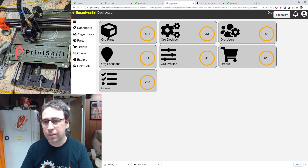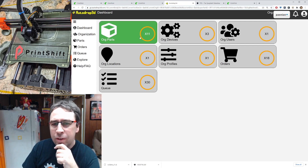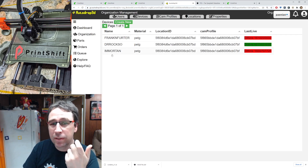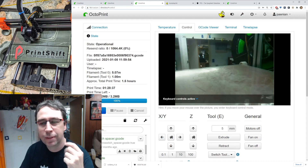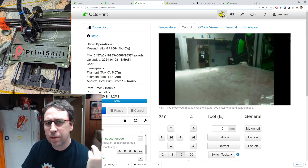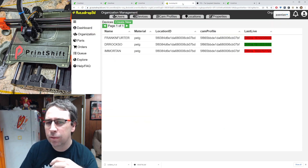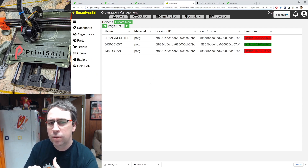AutoDrop 3D — I'm not sure if it's quite beta yet — is an online service to manage your print farm. I've turned Frankenfurter off because he's printing other things, so we're looking at the castle machine with the AutoDrop 3D plugin. One thing with the plugin: you need to move to Python 3. It's a simple script already in OctoPi — you just have to log in via SSH and run it. The setup is a little intense in that you have to configure your location, your machine, and your profiles.